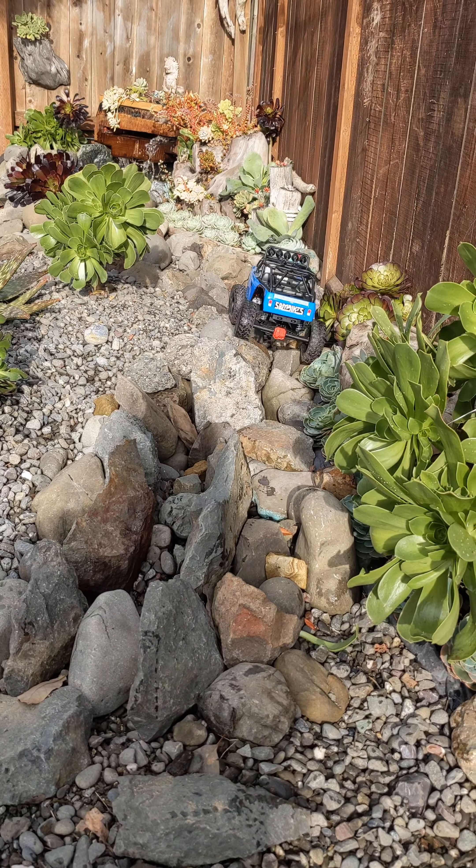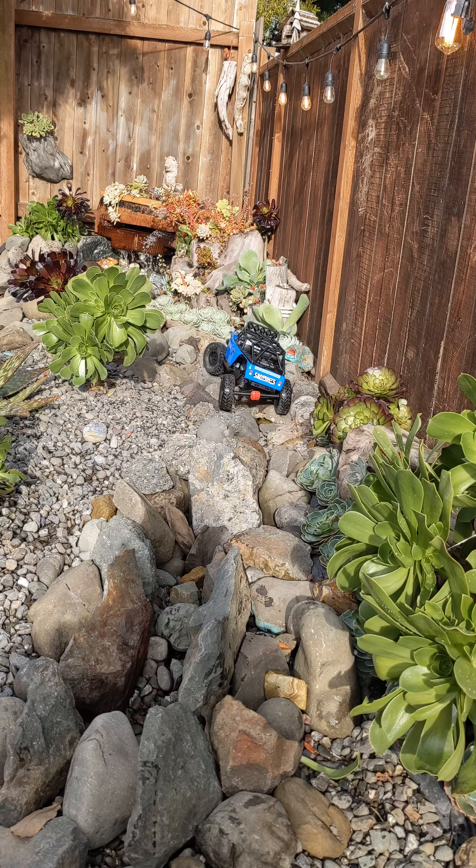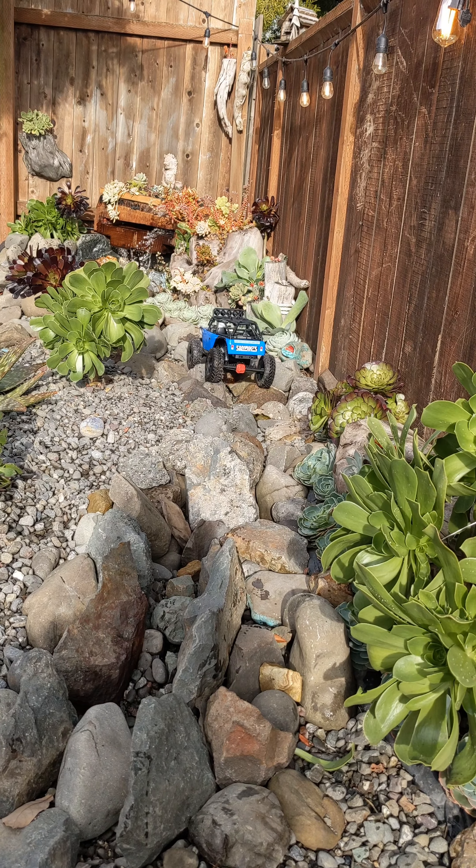I put lights in the waterfall and I still got to adjust them. But at night it's pretty sick — it's blue and red.